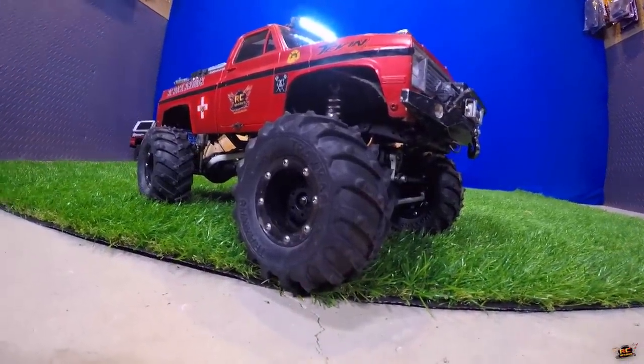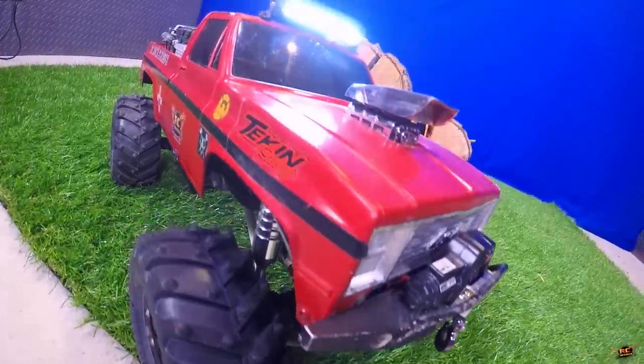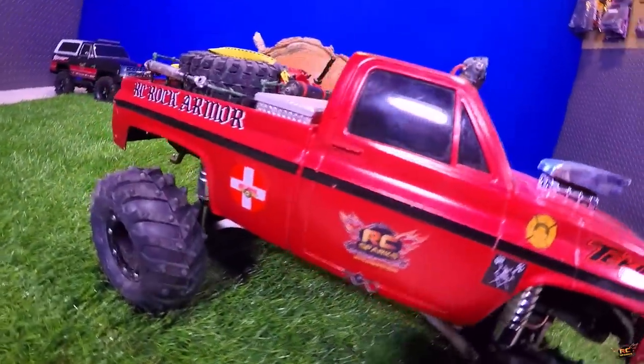The Ascender is much lighter. This truck has a three-cell lithium polymer battery, two brushed motors, and a lot of it has been upgraded, so it is quite heavy.